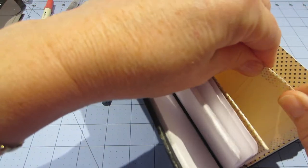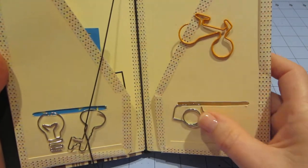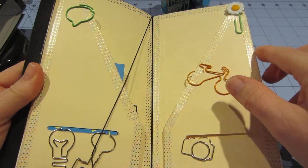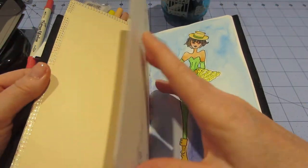My washi tape's coming off there. I just decorated this. Birdie sent me some more — look, here's all the different paper clips she sent me. I just decorated this little file folder with some washi.